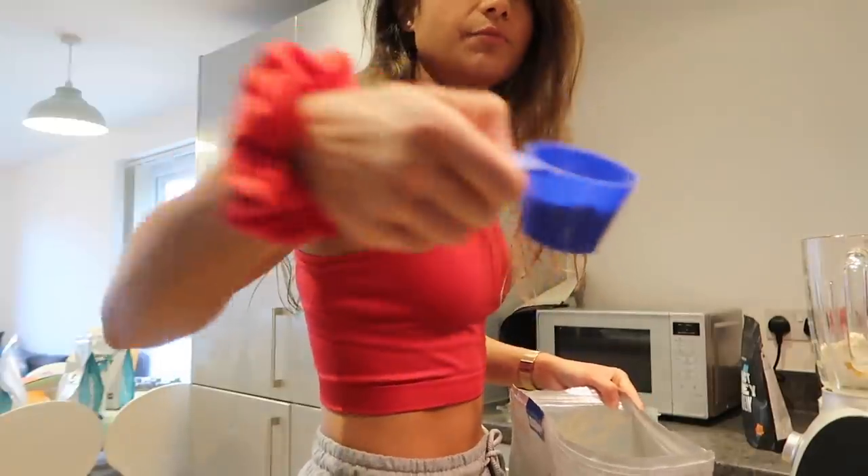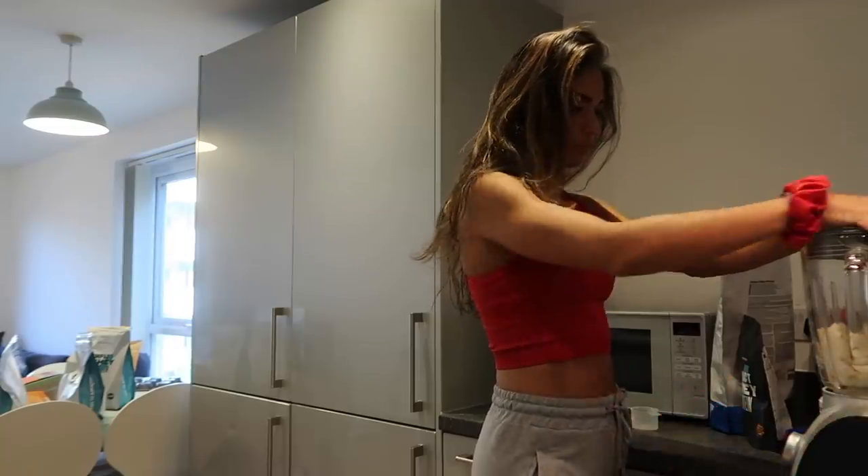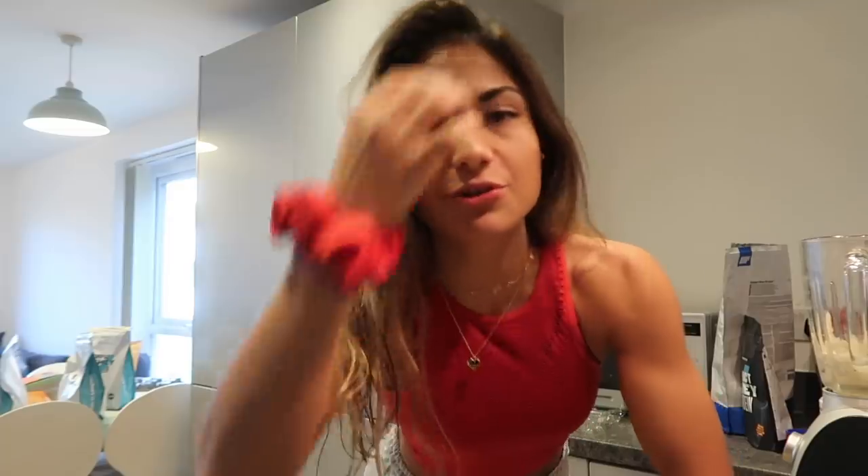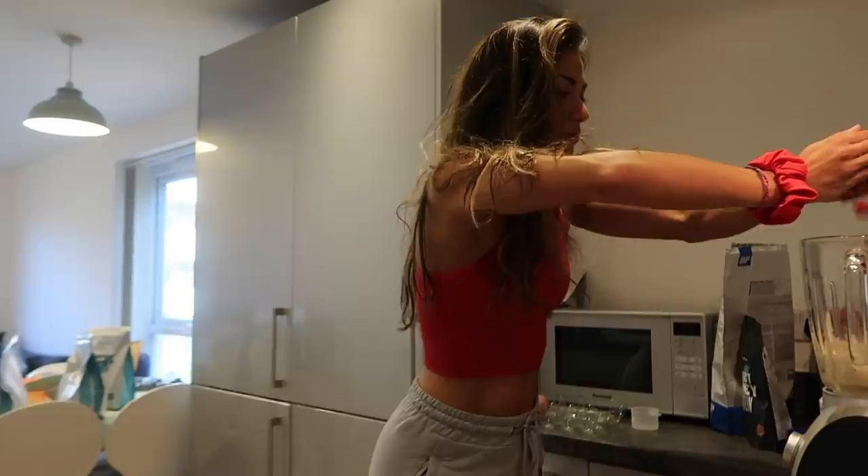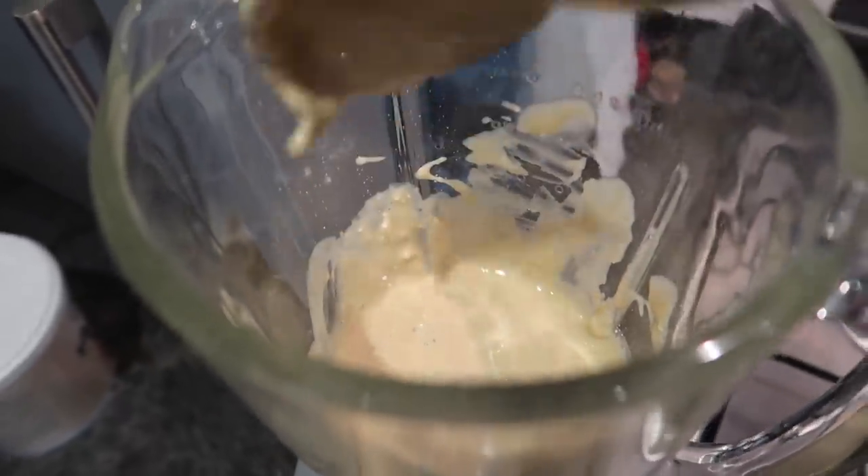One and a half scoops of vanilla flavored whey. This could be a controversial move, but I like to live life on the edge - I'm going to add just a handful of frozen raspberries. Raspberry vanilla - it's tasting good, which is the main thing. You know what they say: the chef tastes as they go. Tastes really good!